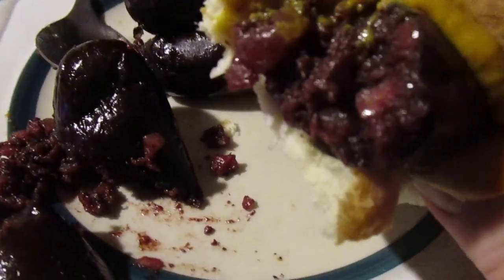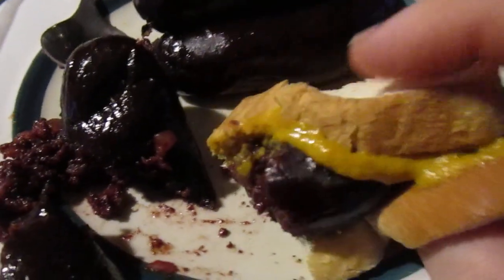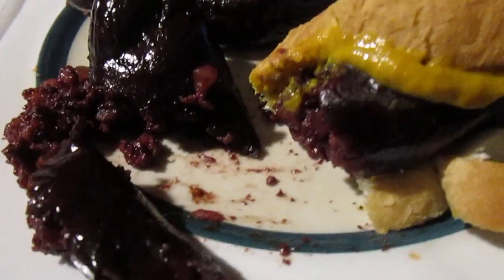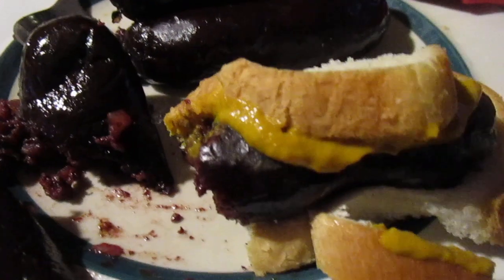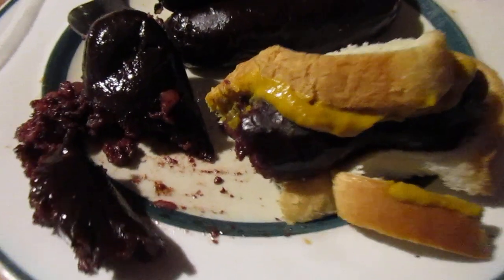I give the Wild Fork Foods blood sausage a nine out of ten. First time I've ever tried blood sausage — I didn't want to pay $44 but I think I got a good deal. It's kind of like a solidified pudding inside the casing. Really bizarre but not bad. Until next time, bye — please take care, my legion. I know some people are getting grossed out.